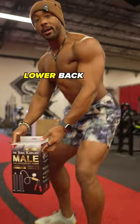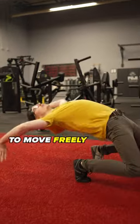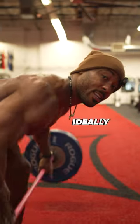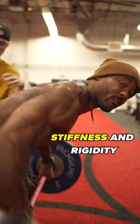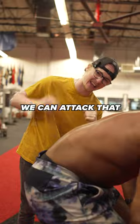I used to have a stiff and tight lower back, and while this is good for performing heavy compound movements, it's not great for your ability to move freely without restriction. Ideally you want a lower back that has the ability to create stiffness and rigidity while also maintaining the ability to flex and extend without pain. We can attack that by doing two things.